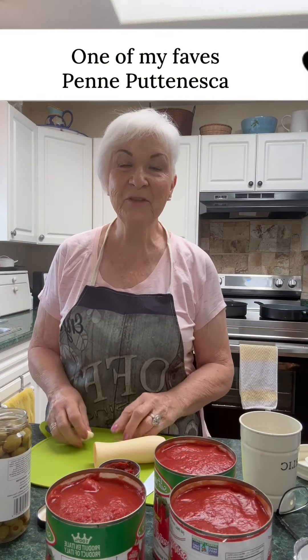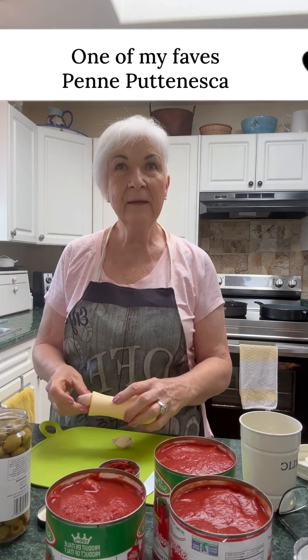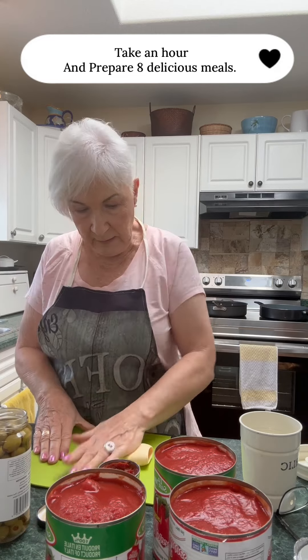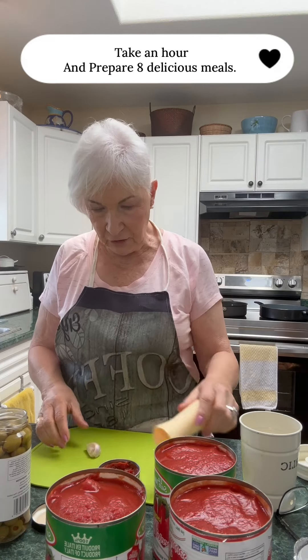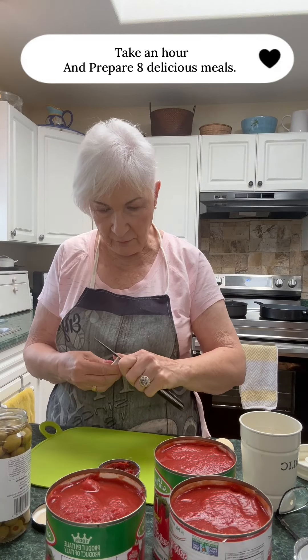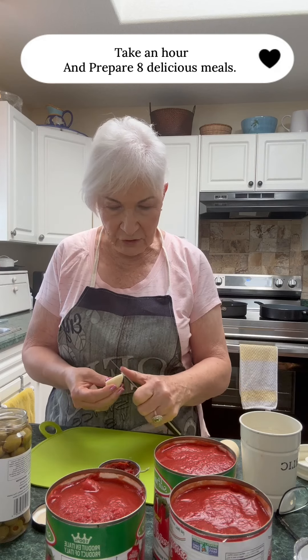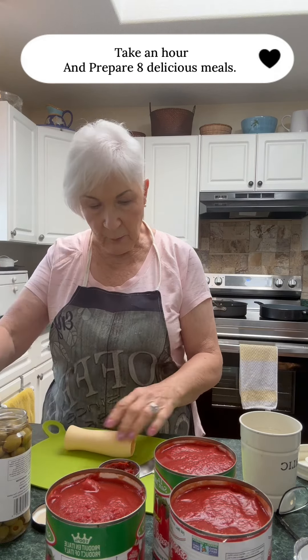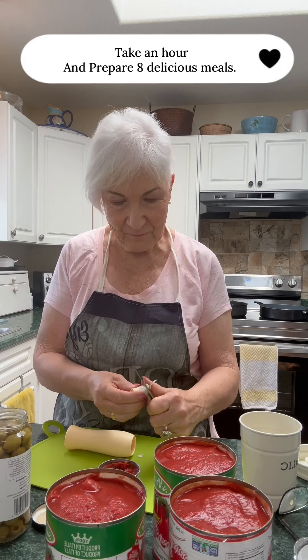Hey guys, it's Mary. I'm sorry the light isn't better — it's just the way the light is showing on my video. I live in a community of seniors, 55 plus.